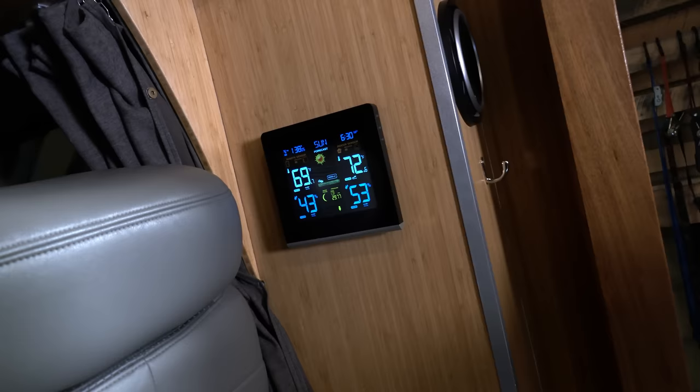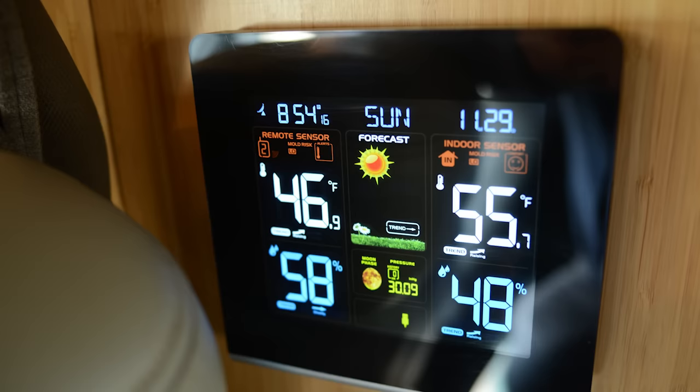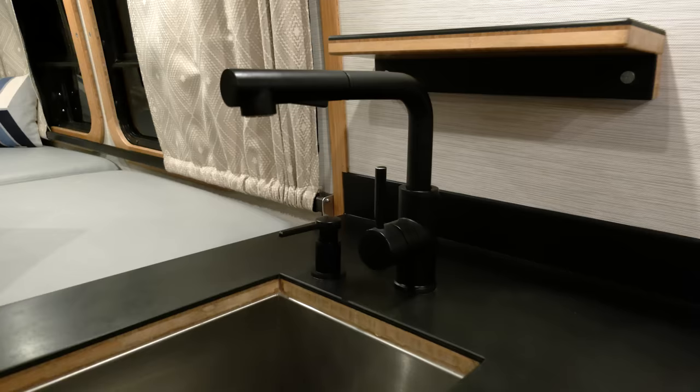On the passenger side near the front we have a little weather control unit. It shows you the humidity, forecast, and temperature. It also comes with two little wireless sensors. It's handy to keep one under the bed or in an area that's prone to freezing, or to keep an eye on humidity in a certain area of the van.